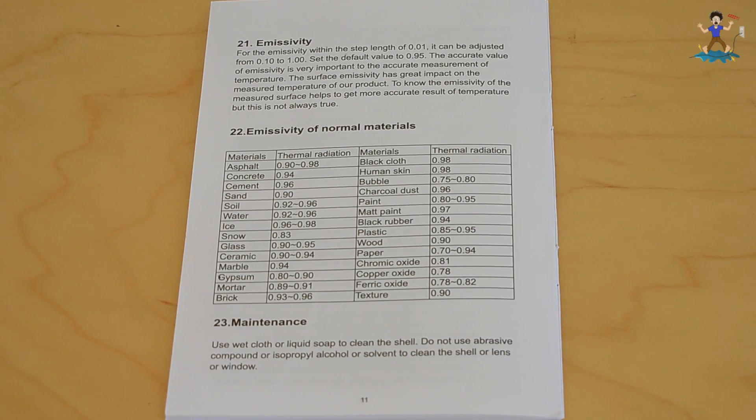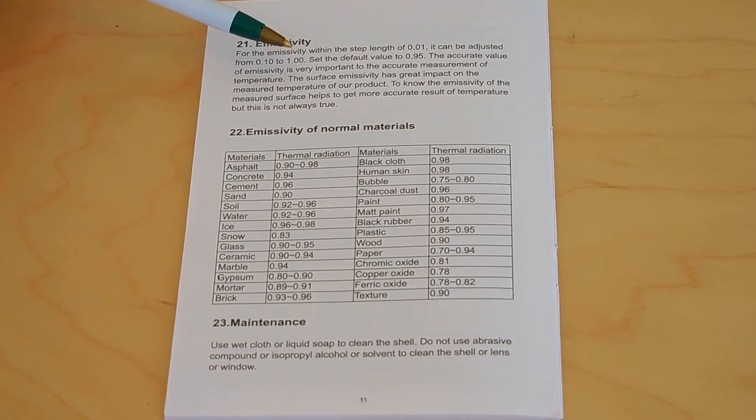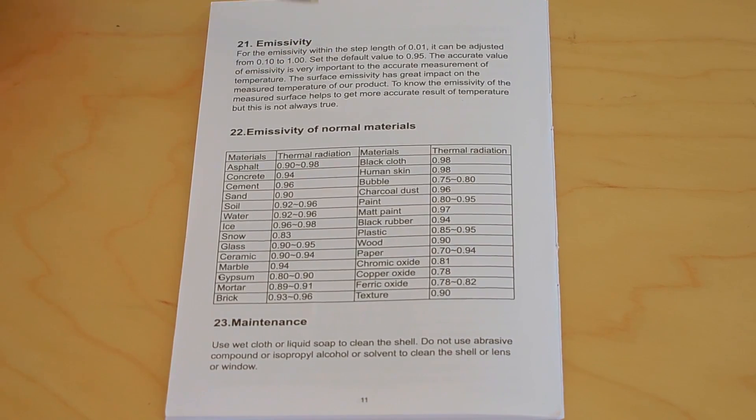But if you want the most accurate level, you're going to want to adjust it using this chart. The accurate value of emissivity is very important to the accurate measurement of temperature. The surface emissivity has a great impact on the measured temperature taken by this device, and you would use this chart. All right, let's take a closer look at the unit now.